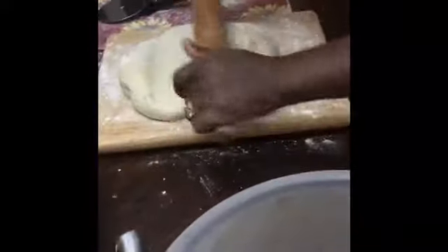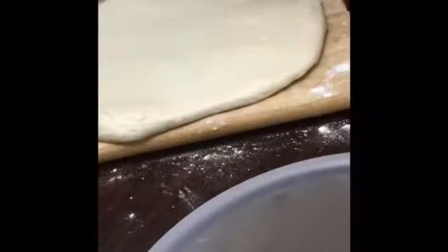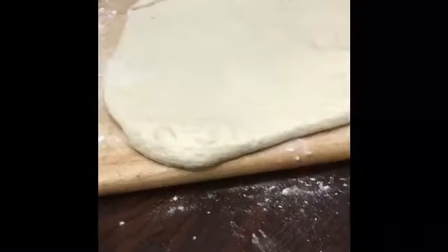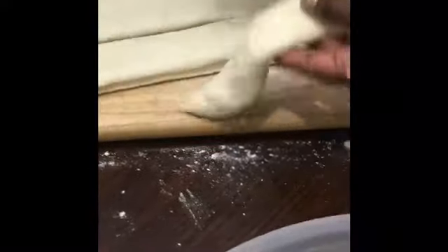We're going to roll the dough. You've got your rolling pin — just want to roll it towards you, to the sides, away from you, to the sides. All I have is my pizza cutter here, so we're just going to cut it in whatever shape that you want. This is the shape that we're going to cut ours in.